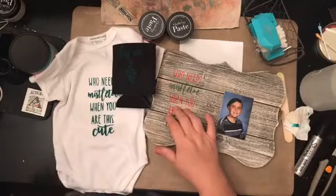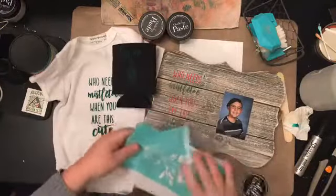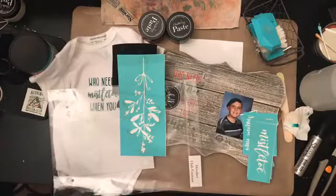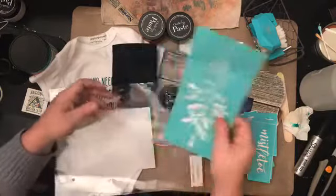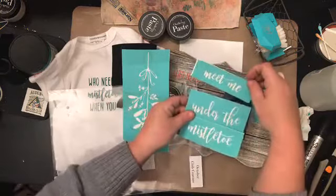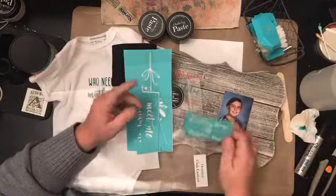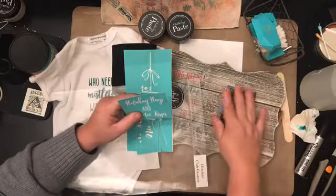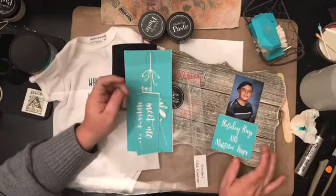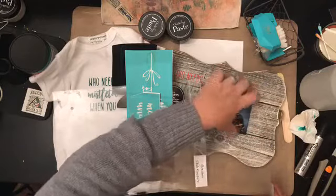Let me show you the other pieces in the mistletoe transfer. We have the larger mistletoe, which I made a project with the other night. There are words that say 'meet me under the mistletoe,' which I used on a project the other night. And then there's 'holiday hugs and mistletoe kisses' — I was seriously considering putting that one on the board, but I decided to go with the 4x5 size picture instead.